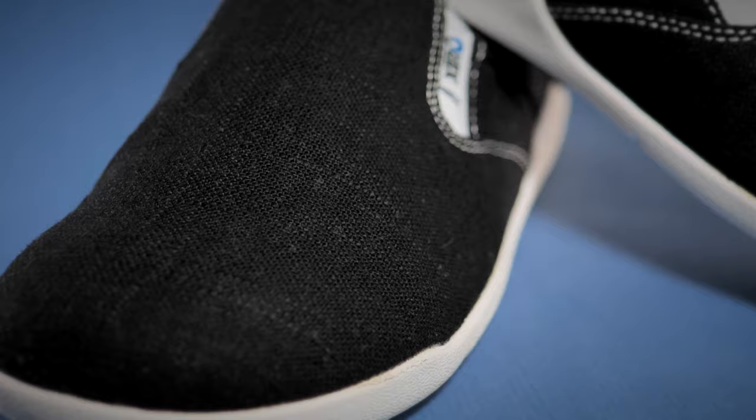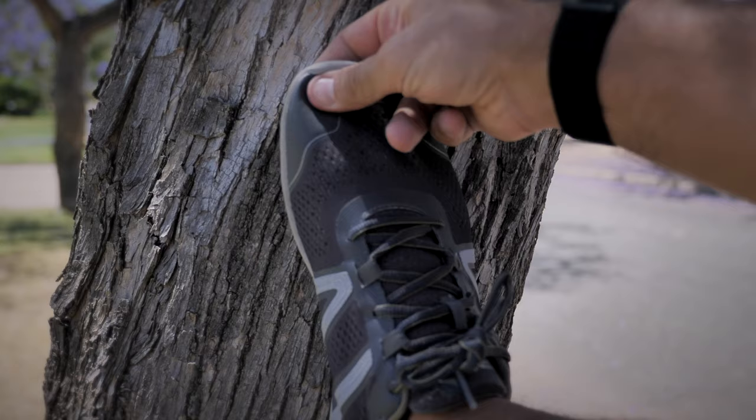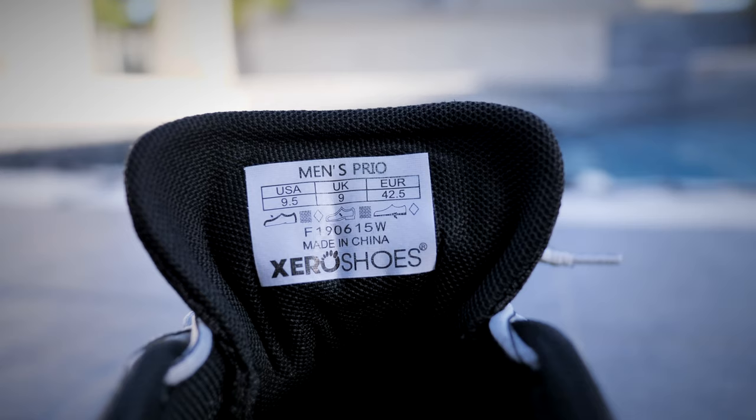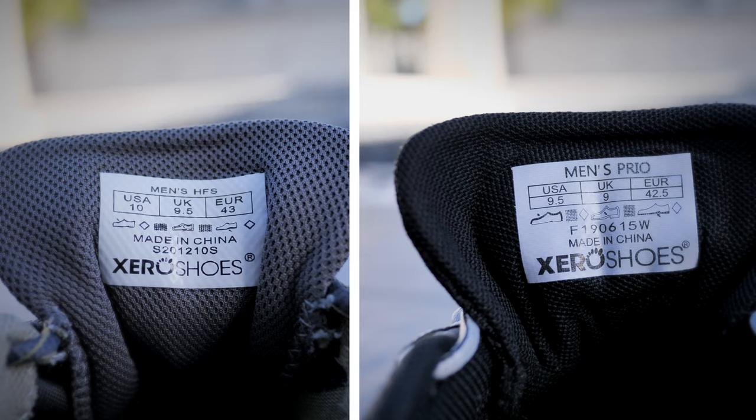The final thing to talk about is sizing, shipping, and returns. Sizing always seems to be an issue with barefoot shoes — I think this is because there is no industry standard. My general rule of thumb is to have 1 to 1.5 centimeters of free space between the tip of the toes and the end of the shoe to accommodate natural toe and foot motion. When I ordered my usual size in the Prios, I got the required fit, and my wife's Aptos also fitted true to size. However, with the HFSs, I had to select half a size bigger to get the same fit — this discrepancy is probably due to the fact that the soles in the HFSs are different to the other two models.